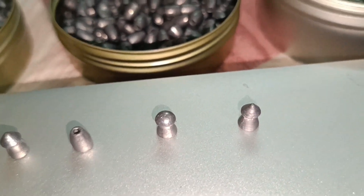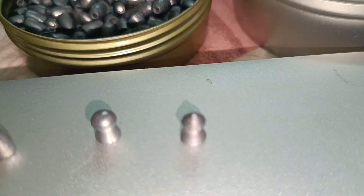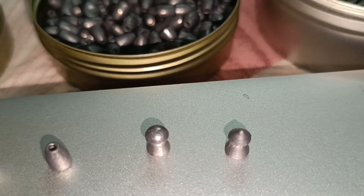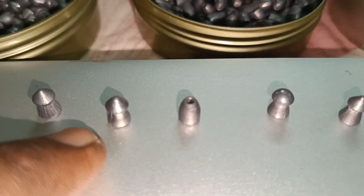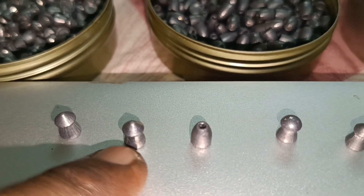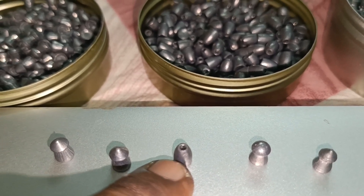It is a dome pellet and it is 18 grains. And it is probably 16 grains again for pointed heads — Magnum Sails, one of the high speed. This is Apollo Jumbo, one of the high speed. One of the Apollo Jumbo, and one of the Apollo slugs. And in the dome, one of the Airboss.